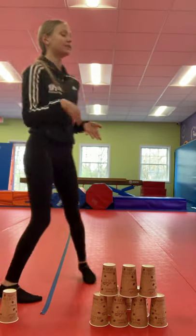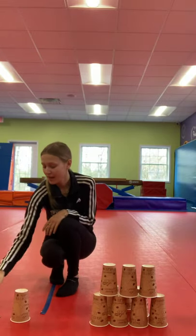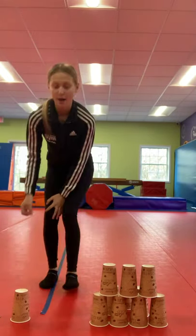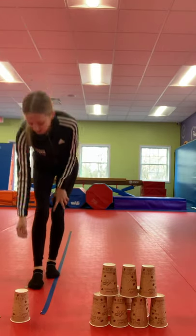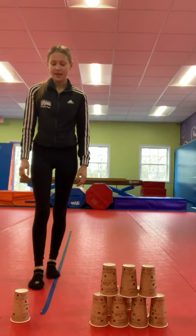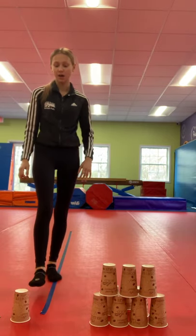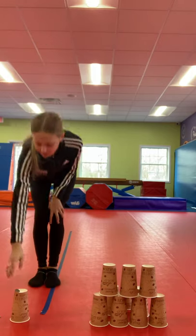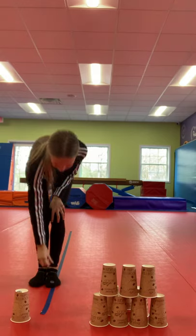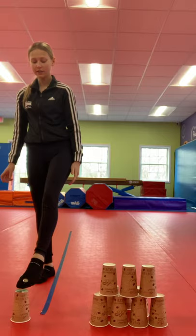The first exercise we have is a cup and coin exercise. You're going to start with one cup on the ground and place your coin on top of your foot. Step away from the cup so it's challenging, and then your goal is to place the coin on top of the cup. Then you can try it with your other foot also — your non-dominant foot. That will be a little trickier.